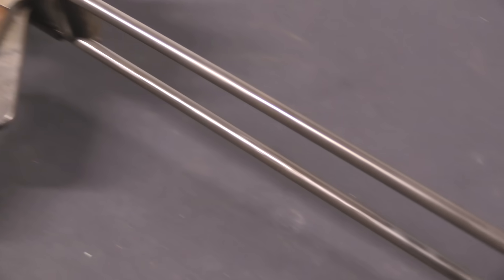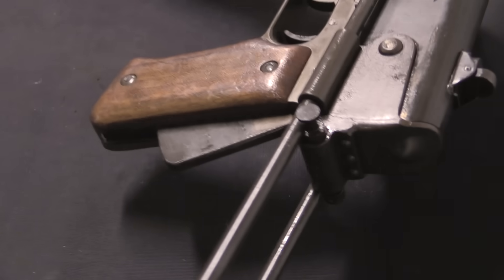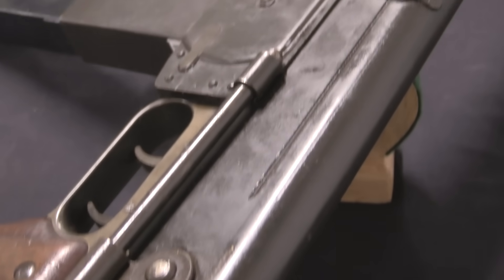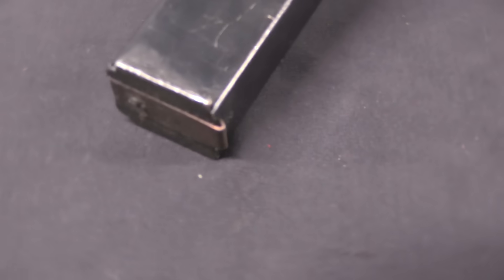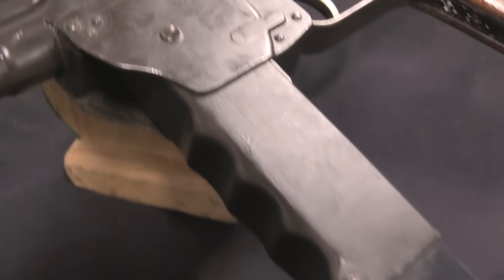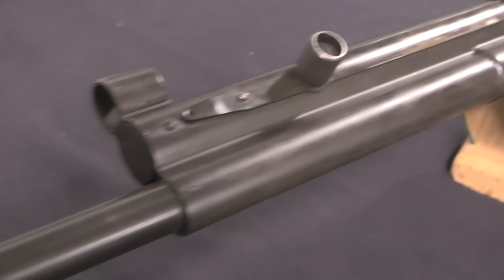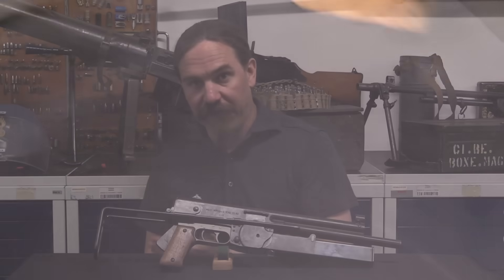What we have today is an iterative development from the MAS Model of 1948. This is a MAS Model of 1949, but more oddly in .45 ACP. This whole developmental program, which existed across all three of the major French arsenals — MAC, MAS and MAT, Toul, Saint-Étienne and Châtellerault — was a product of the post-World War Two years to develop a new submachine gun in 9mm Parabellum to replace the MAS 38, which was in 7.65 French.